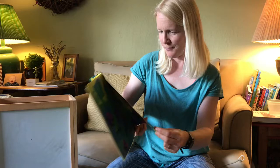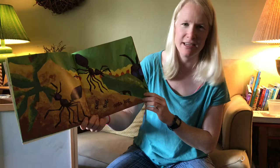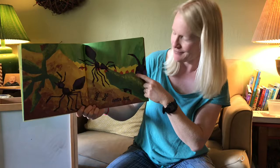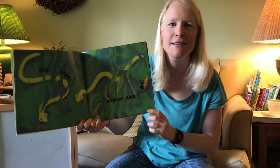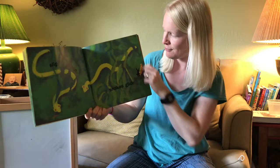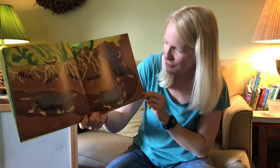'Pull tug, ants lug.' What are the ants lugging? 'Lug' means to carry something heavy. Looks like maybe the ants are lugging a piece of grass — but look, who's that hiding behind them? It's our friend the caterpillar! 'Slip slide, snakes glide.' How many snakes do you see? One, two — and look, there's our friend the caterpillar again!